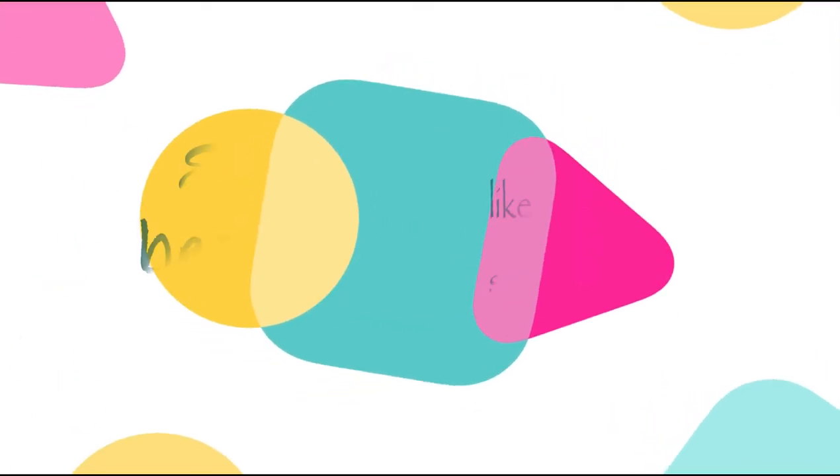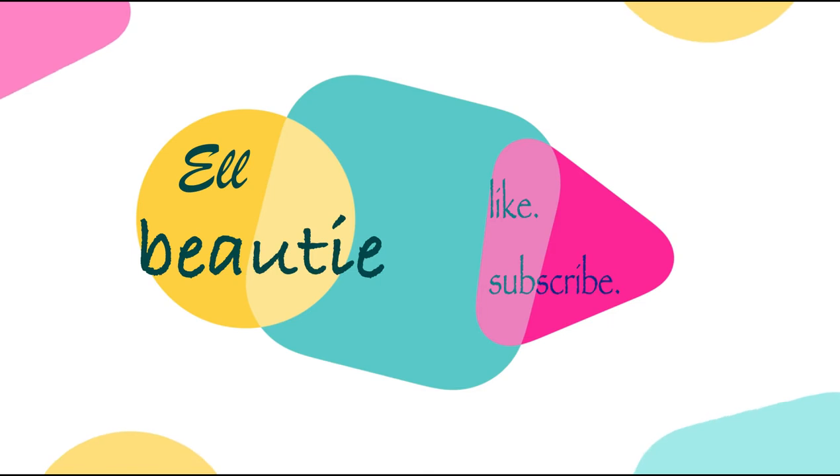Hello guys! Welcome to my channel! I'm Lauren! Alright you guys, hi!